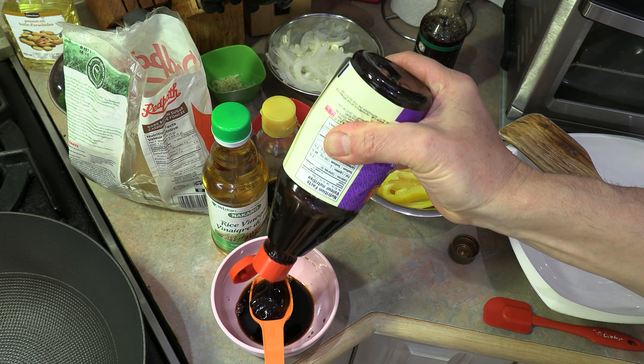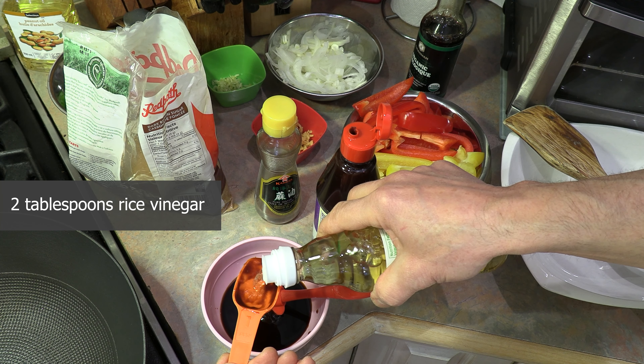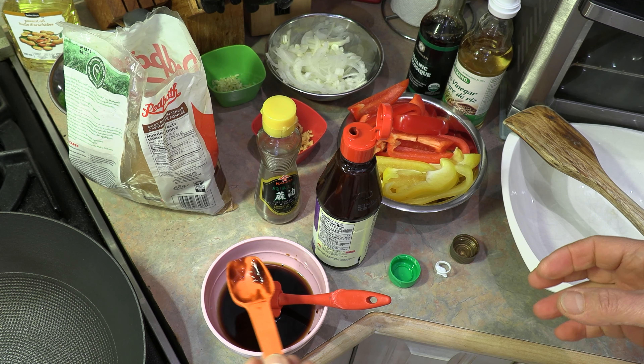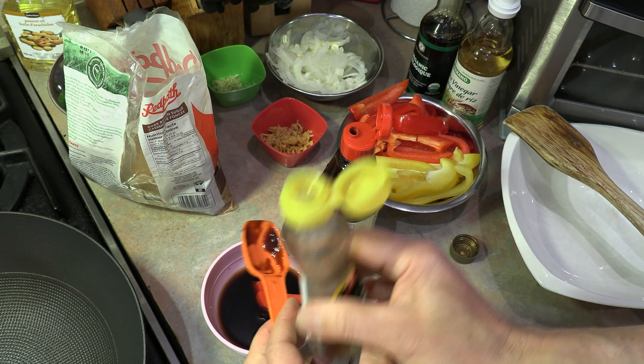Let's get our hoisin sauce in there — two tablespoons of rice vinegar, one two. Now we're going to add some sesame oil. You want about three quarters of a tablespoon of sesame oil. The only other ingredient is a pinch of brown sugar. That's it for our sauce.